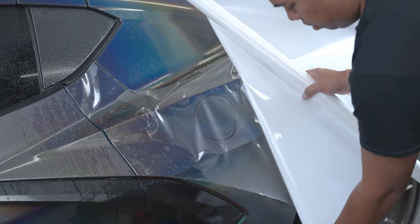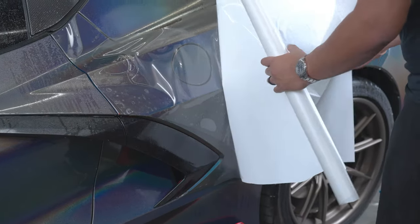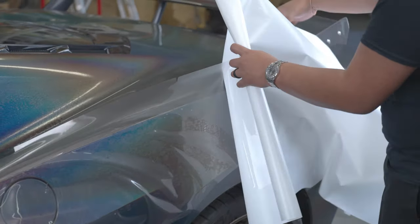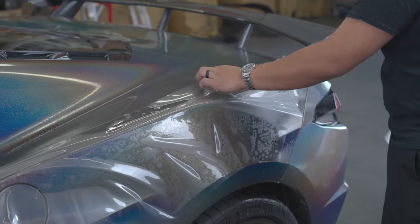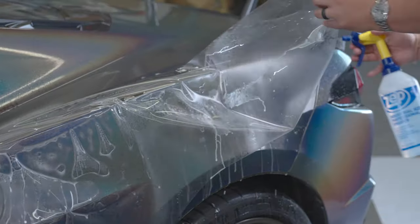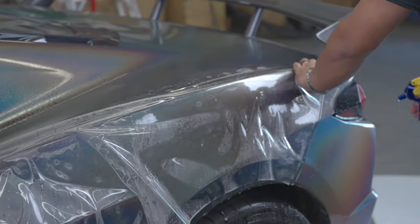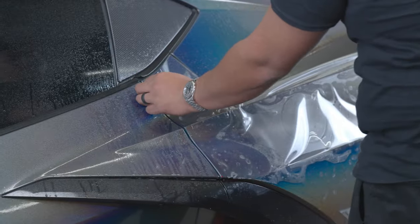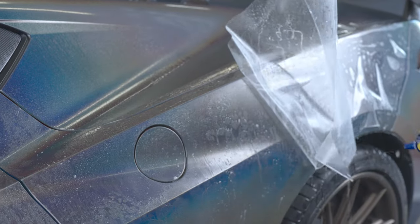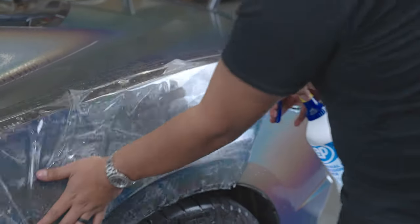On this side, go ahead and pick up the bottom corner and lay that down. Now we'll go ahead and lift our film and spray our slip solution. Go ahead and lift it from where we first rolled. Make sure our film moves freely.